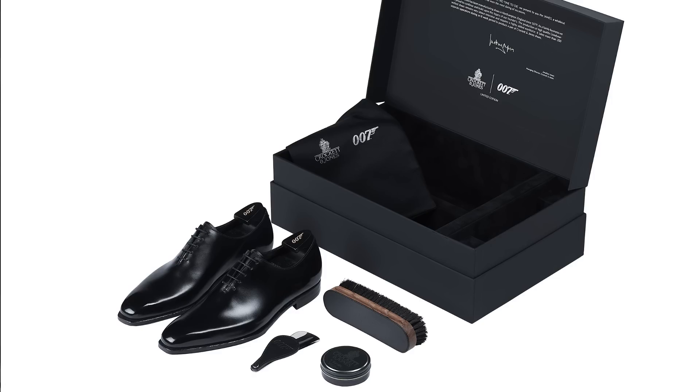I think you could tell from my gushing that I love these things. Now they are an investment — they're not inexpensive, which is why it is a limited edition. If you love shoes, you're going to love this and the display. The overall expression when you open this up — the Bondian moment, the experience — is really second to none.